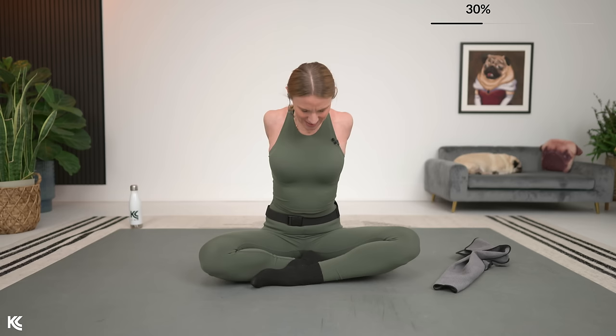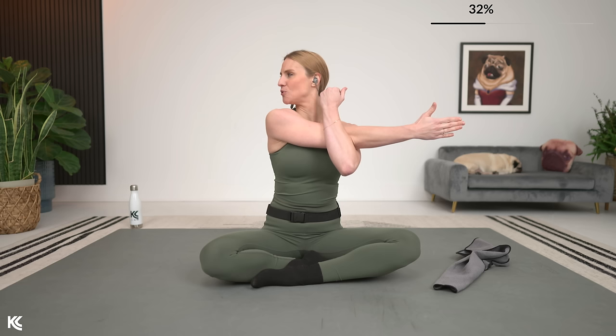Coming back center. Next stretch, we're going to stretch through the upper body. Just opening up the arms, really reaching those fingertips. Then we're going to take one arm across, crossing it over. As you take this arm across, you're just going to look over that shoulder. Breathing here, sitting up nice and tall, keeping your shoulder relaxed and down away from your ear. You don't want your shoulders creeping up on you — relax the shoulders.